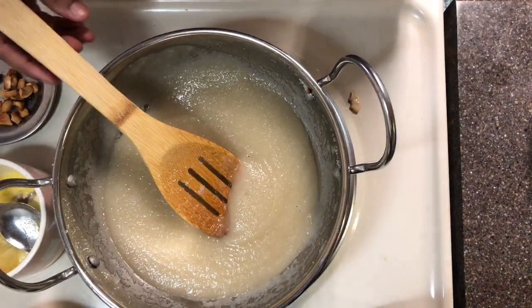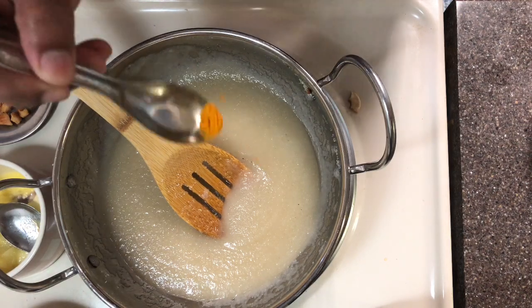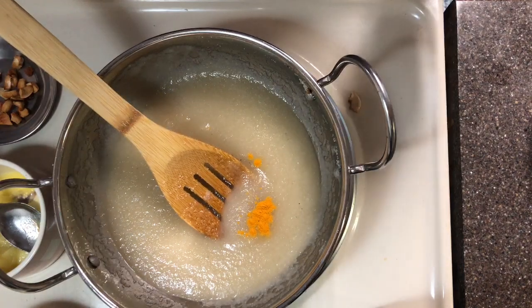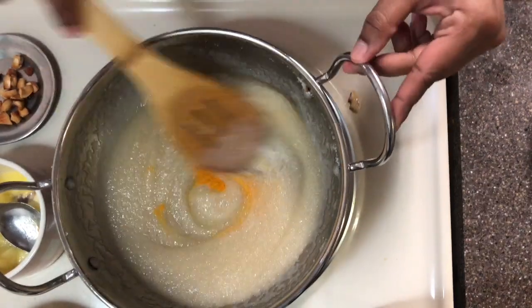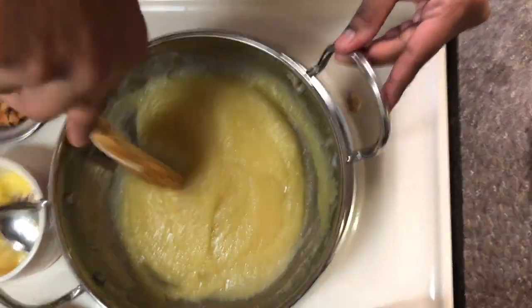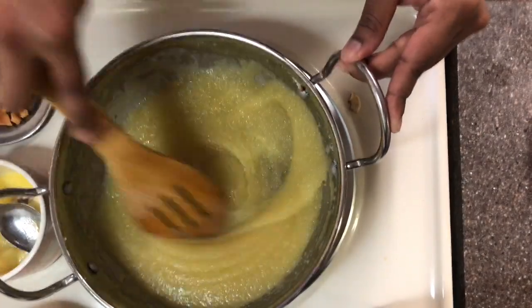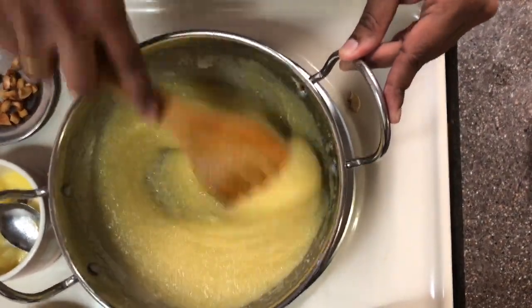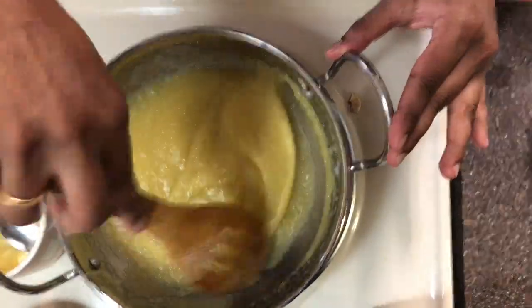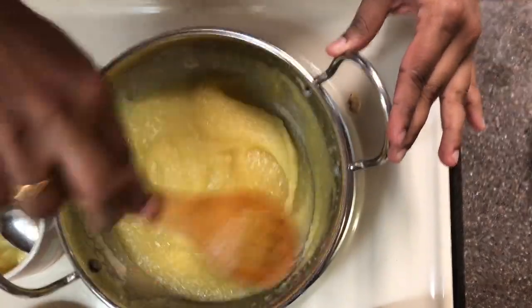Meanwhile, it's time to add a pinch of turmeric powder. Usually food colors are added, but I am avoiding food colors because they are not healthy. If you want a brighter color you can use kesari powder, yellow food color, orange, or red. I usually use turmeric so you can avoid these food colors. Keep stirring.